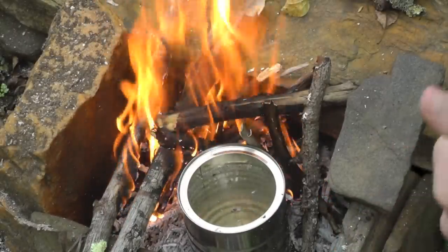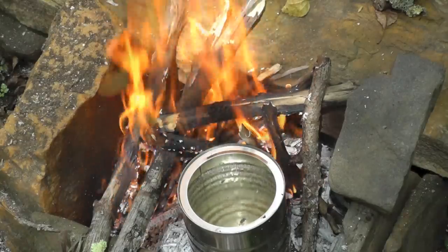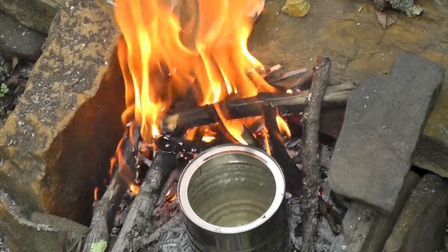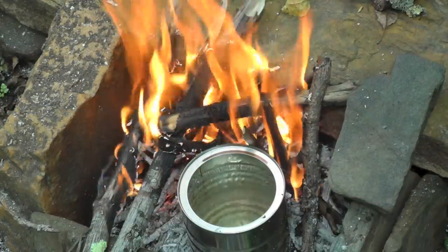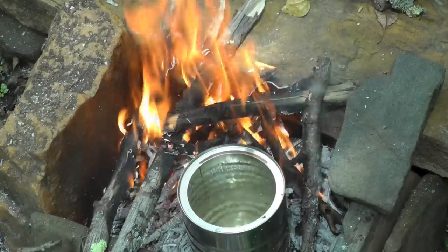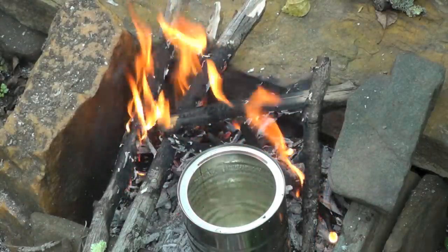One thing to remember when it comes to boiling water is that the higher you go up in elevation, the lower the boiling temperature of your water will be. That also means you need to boil the water for a longer period of time. If you are at elevations below 6,500 feet, you can boil your water for one minute — a rolling boil — and it will kill just about everything. If you're above 6,500 feet, boil for at least three minutes. For example, at 12,000 feet water will boil at 190 degrees, and at 6,200 feet water will boil at 200 degrees.